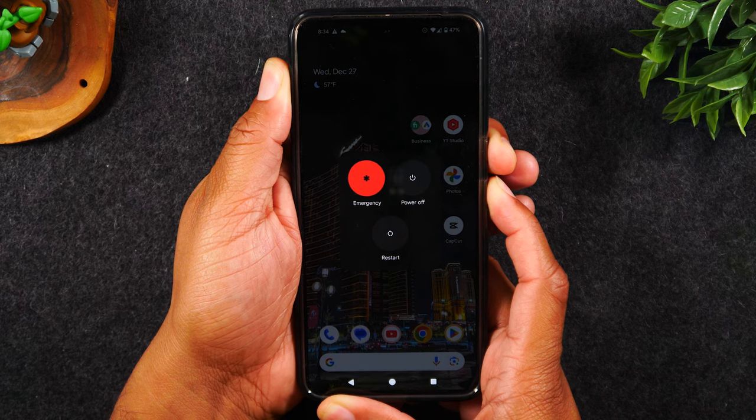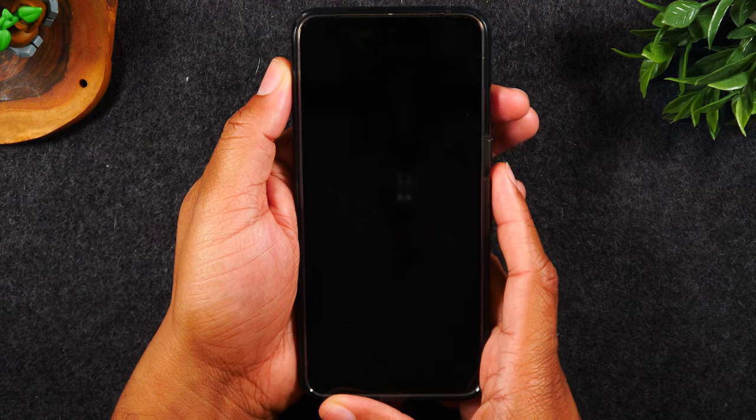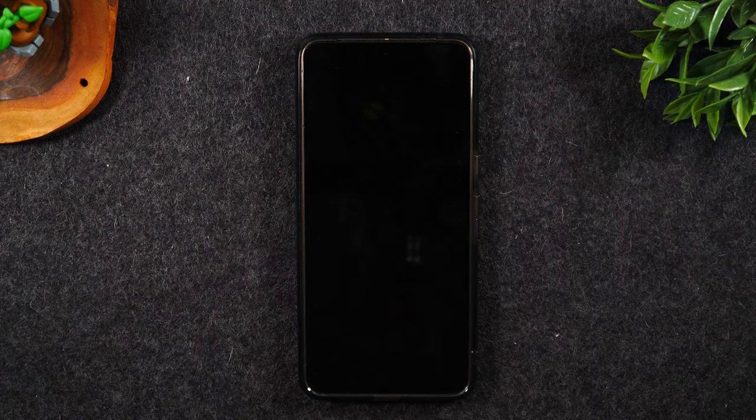I've seen it take anywhere from 10 to about 20 seconds. As soon as it goes dark, let go of the buttons. The screen will be dark for maybe about 5 or 10 seconds, and then you will see the Google logo pop up and the phone will begin to restart itself.